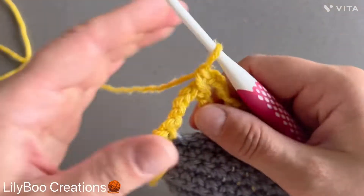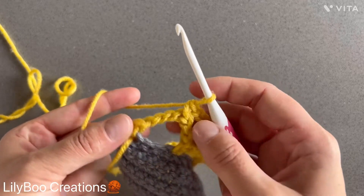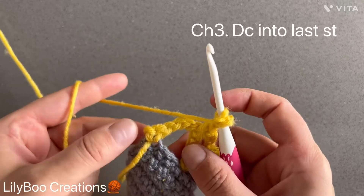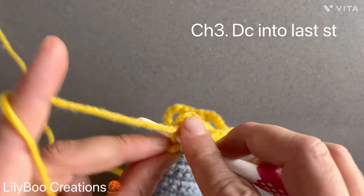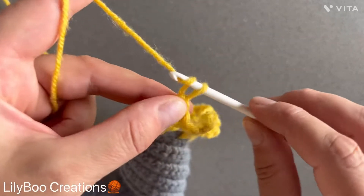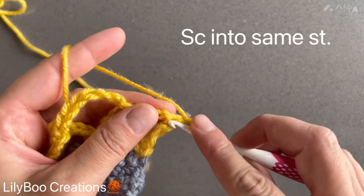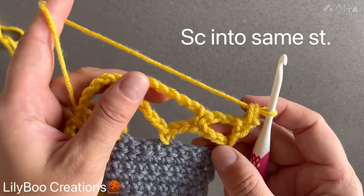I'm at the end of my row. Once you're done with your last chain seven, you have your single crochet, then you're going to chain three — one, two, three — and make a double crochet into that last stitch. Then chain one, turn into that same first stitch, and make a single crochet. You're going to repeat that row one more time.